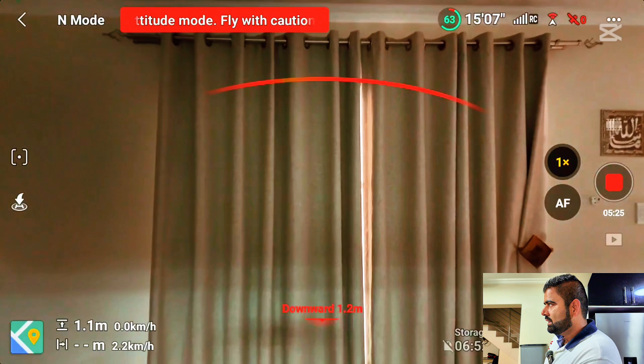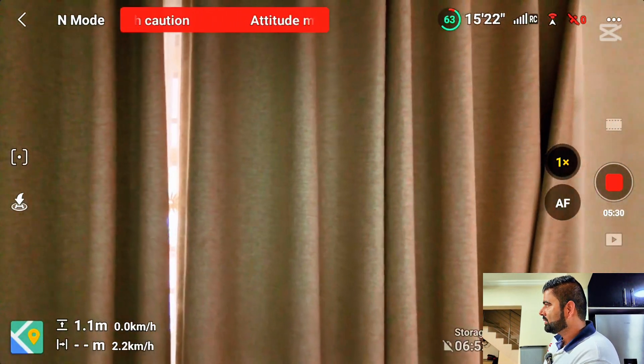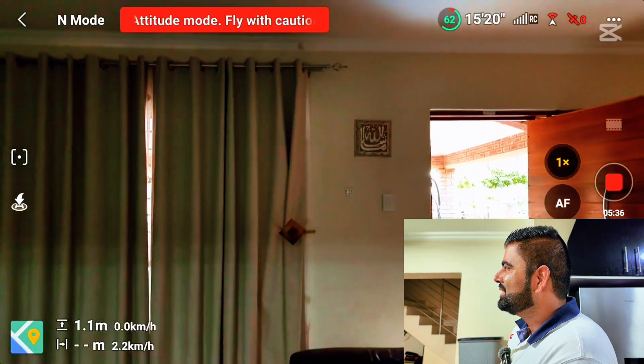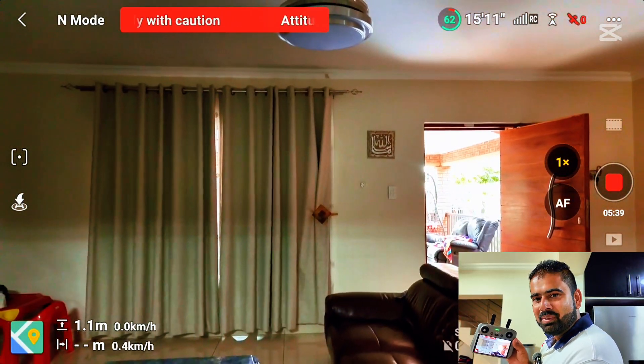I'm moving it towards the wall again, and there it is — it's free. The drone is just moving by itself. I don't have any control on it. It's just moving by itself now.